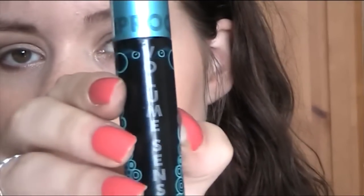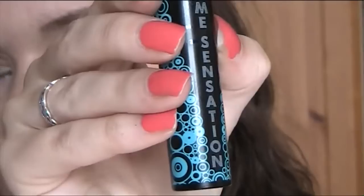And then I take my mascara — I'm loving this one at the moment. This is my Waterproof Collection 2000 Volume Sensation. I've got to say this is the best mascara that I've got.